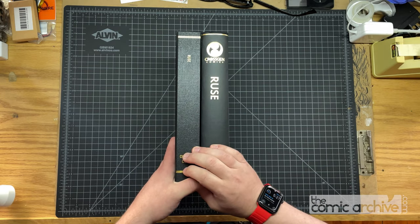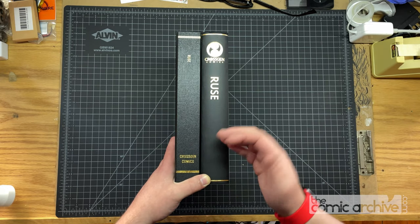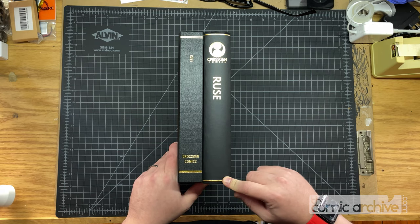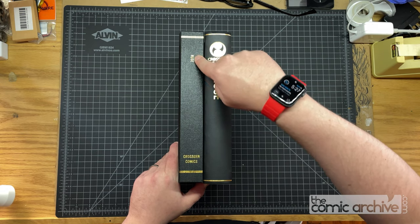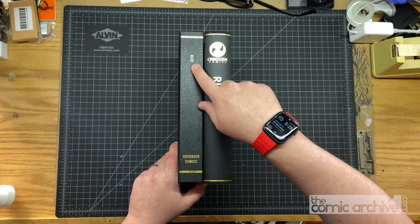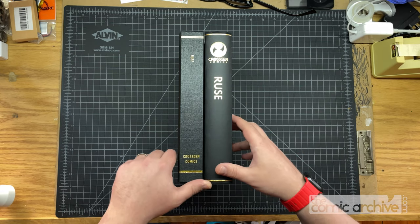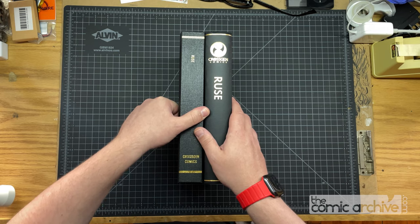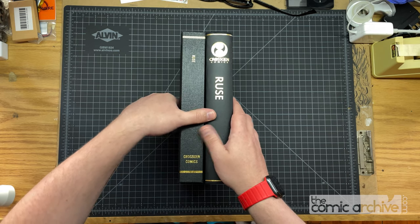Die stamping from Houshen Bindery — it works. They've got the gold leaf stamping. I did panel lines on both of them, and I can read it — not from a distance, but when I get up close I can read that it says Ruse. I did not feel like paying extra for a custom die stamp for either the Ruse logo or the Cross-Gen Comics logo.